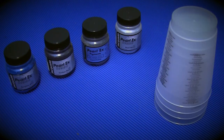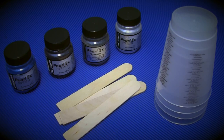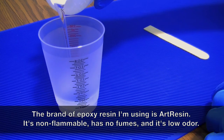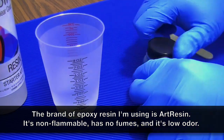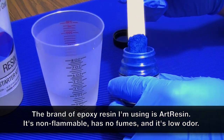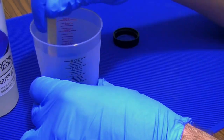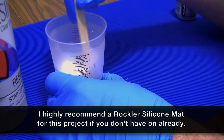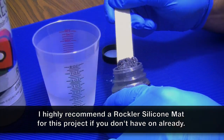I also picked up these cups and stirring sticks off Amazon, and of course I already had some Harbor Freight nitrile gloves on hand. I truly have no idea how much resin I should mix up for this project, so I decided to make up six ounces of each color just to be on the safe side.